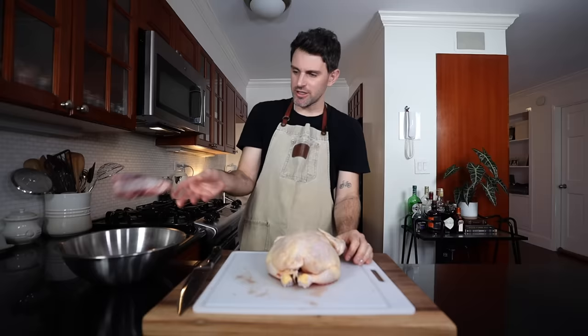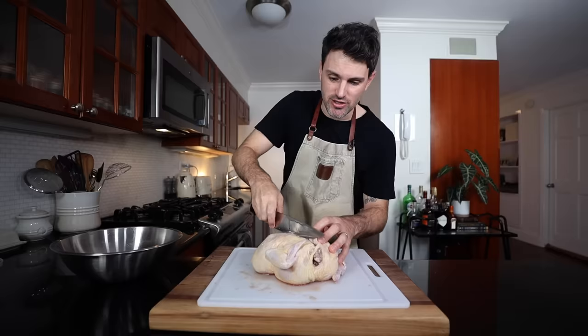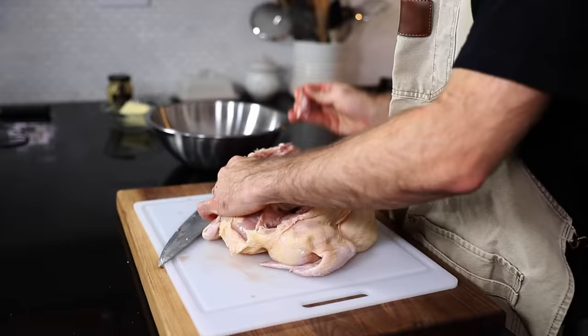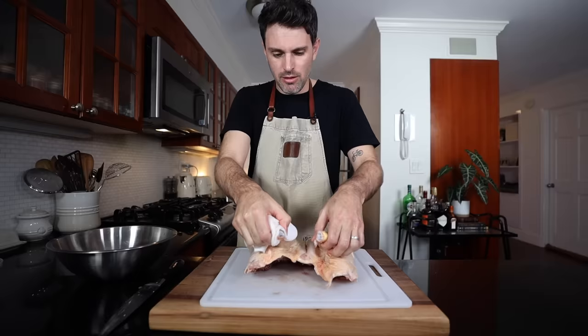Throw the giblets in the bowl — save them for a stock. I've gotta cut through the spine and open it up. I've never done this before, so I'm just trying to wing it — no pun intended. Before anyone asks, yes I'm using my bone knife. And out goes the spine. I believe that has been spatchcocked.